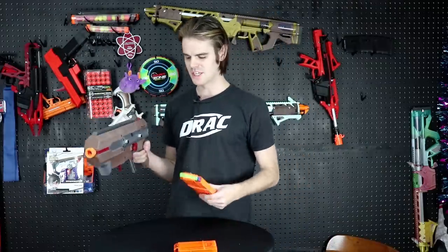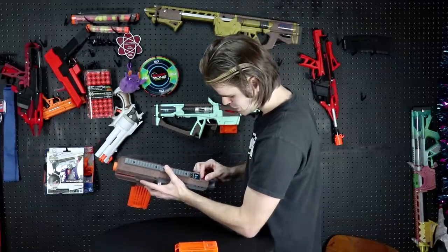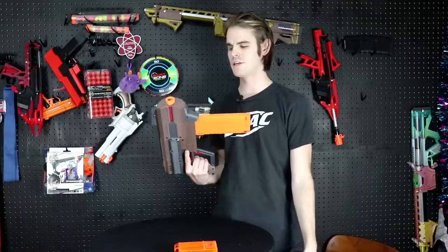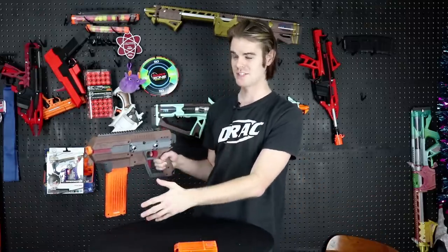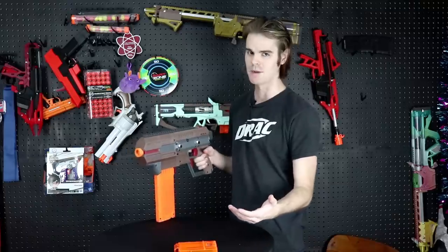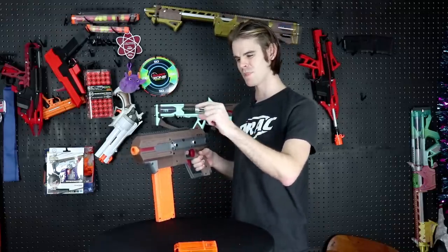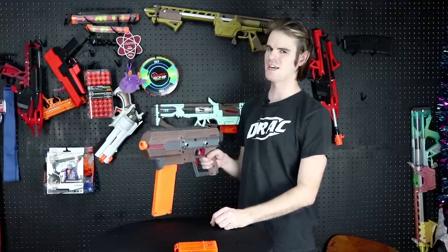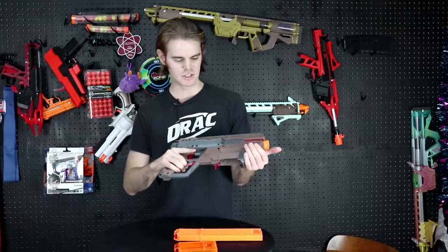Switching it into full auto is as simple as switching from burst all the way to F and locking that in. This is what people fall in love with — it's all the power of a totally torqued-out Rapid Strike with none of the work. You just pay your money and one appears, and it's really just stupid-proof. Rapid Strikes are tricky — not a lot of people do three-switch, most settle for two-switch — but out of the box this is no laughing matter: a serious dart hose.